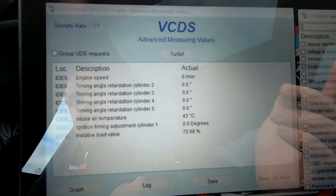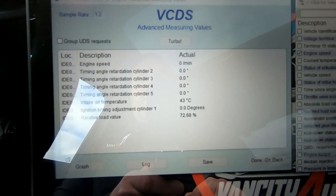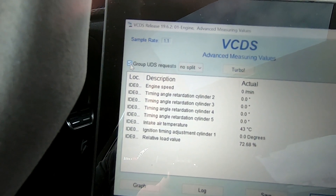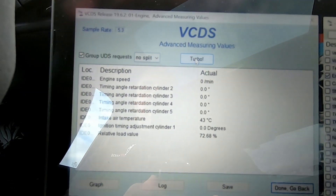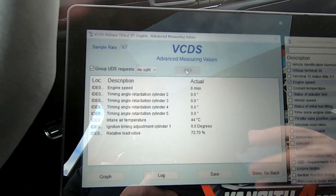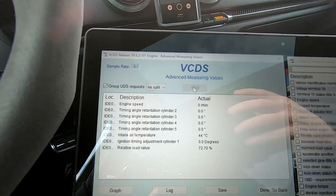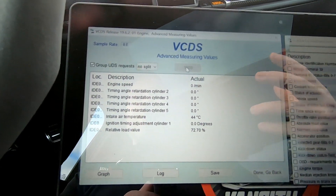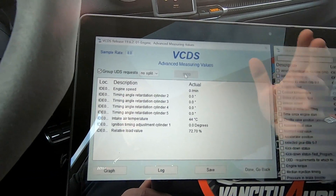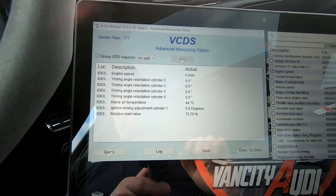It shows an intake air temp of 43 degrees Celsius. Now that that's done, go up here and group the requests, then you're going to need to hit Turbo. Basically that's asking for more data to be pulled through, because VCDS only goes so fast — there's only so much data it can pull through the cable. That gets you the maximum amount of information out of the ECU into your computer so you can run an accurate log.